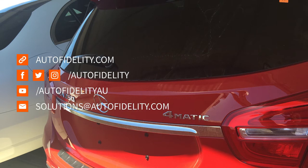Thank you for watching. If you have any further questions please don't hesitate to contact myself or any of the team here at Auto Fidelity.